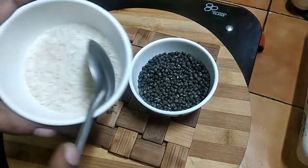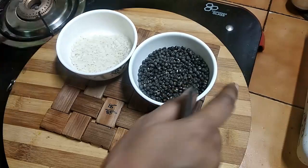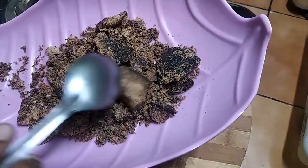We put in 3 tablespoons. And we can add the juice as well.